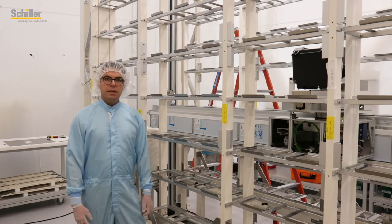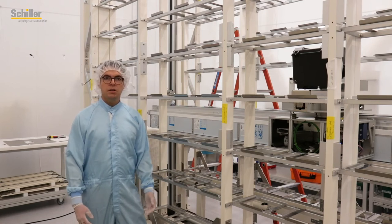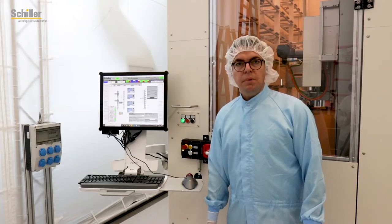The linear stocker allows the customer to handle the boxes within ISO class 3 cleanroom conditions. The stocker interface complies to the SEMI E88 standard and also third-party equipment can be integrated via an E84 interface.